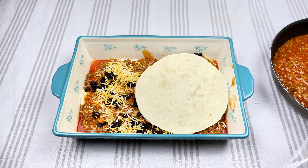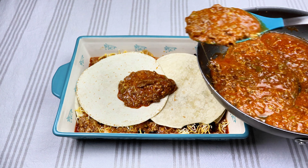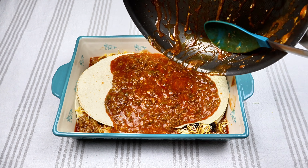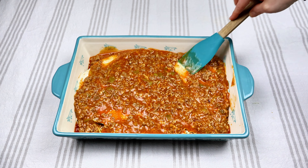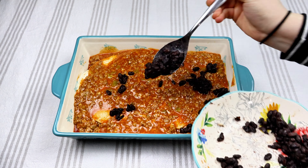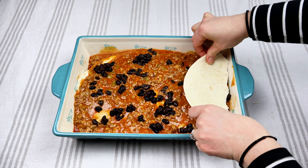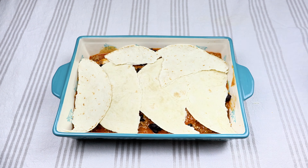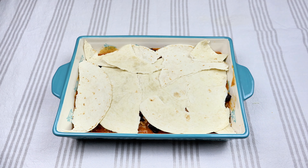Now I'm adding the tortillas for my top layer. I'm going to put in the rest of my ground beef mixture on top, make it nice and even. And then I'm going to layer another little bit of black beans right on top of that. Then we're going to do some more tortillas — I tore the last two just so everything is nice and even on top. My last layer is the rest of that enchilada sauce.